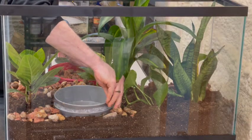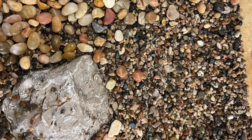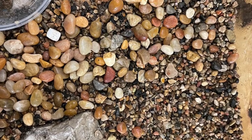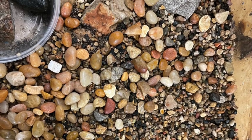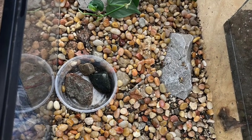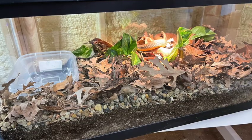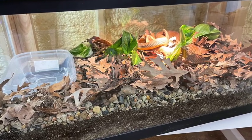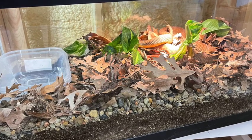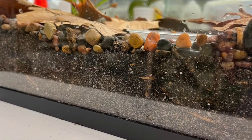Between the substrate and the animal, I use a layer of gravel for any of my non-burrowing reptiles or amphibians. You can use pea gravel from the big box stores — it's really cheap — or aquarium gravel, which is about 20 times more expensive. What it's doing is separating your animals from the substrate, because even slightly damp substrate can cause infections in reptiles and amphibians. We need that barrier.